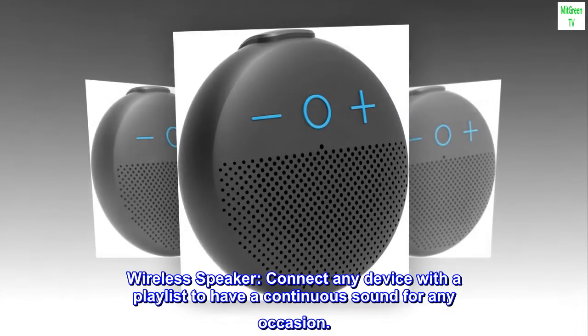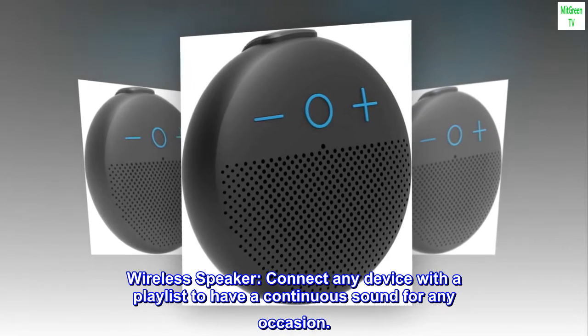Wireless speaker. Connect any device with a playlist to have continuous sound for any occasion.